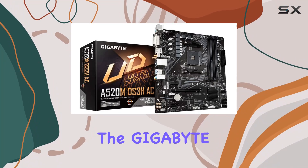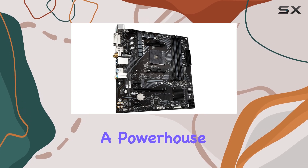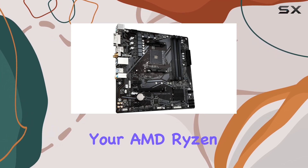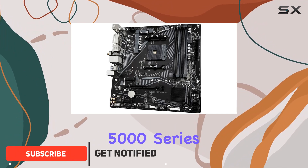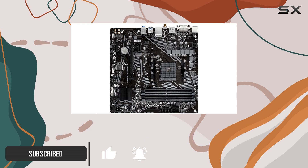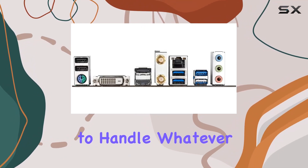Today, we're diving into the Gigabyte A520MDS3HAC motherboard, a powerhouse designed to maximize the potential of your AMD Ryzen processor. With support for the latest Ryzen 5000 series CPUs, as well as 3rd gen Ryzen and Ryzen with Radeon graphics processors, this board is ready to handle whatever you throw at it.